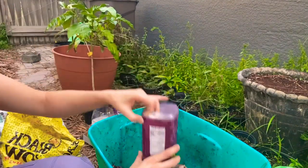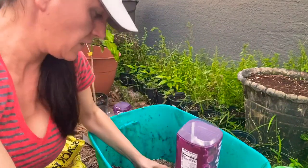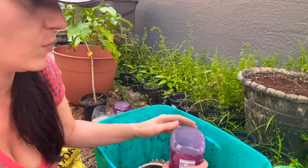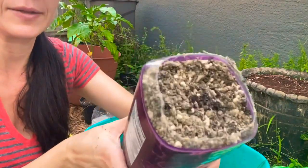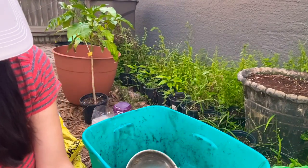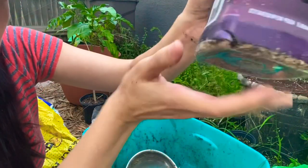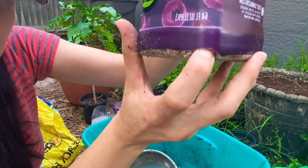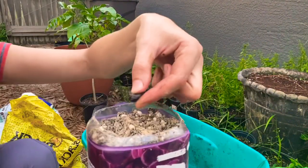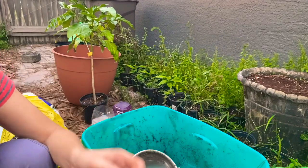I got some containers ready — I reused some plastic we had. This one is a deeper kind, so it will be perfect for the seed. And I made sure that I cut holes on the sides so that way it's not going to hold too much water.